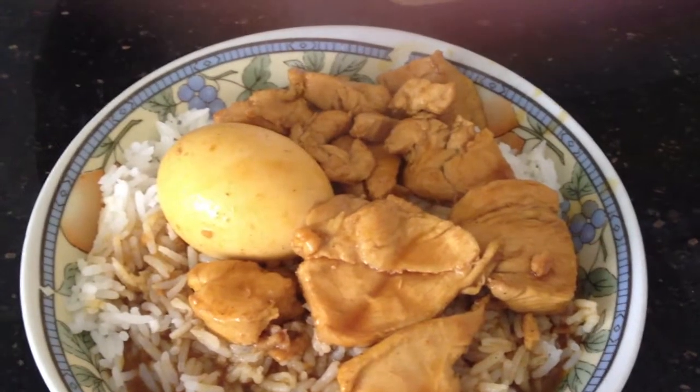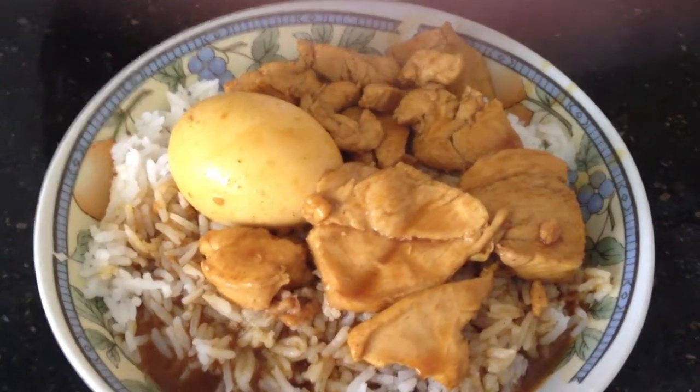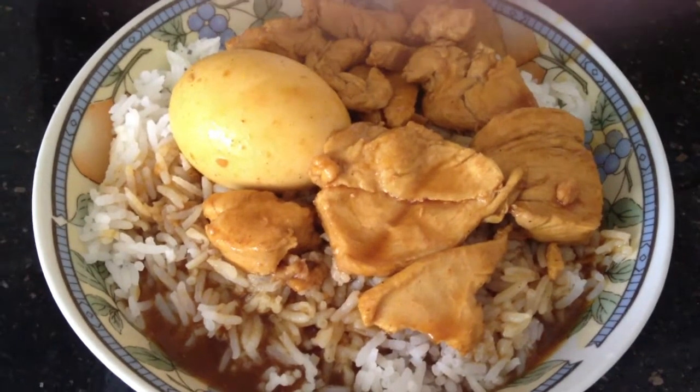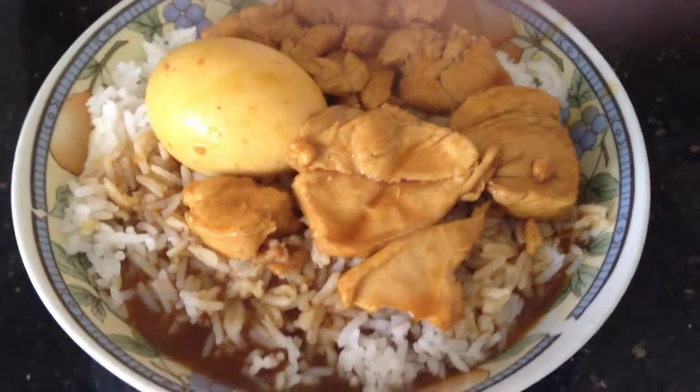This is basically how the meal that I've cooked will look like. I basically pour the curry inside. I'm guessing really — I think I put a bit too much water.